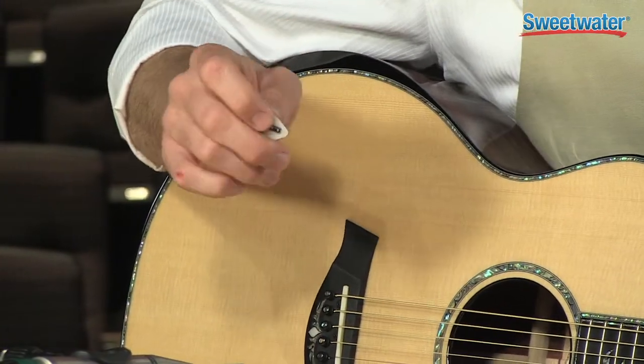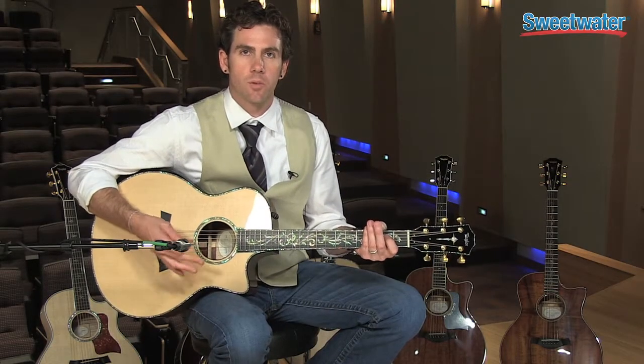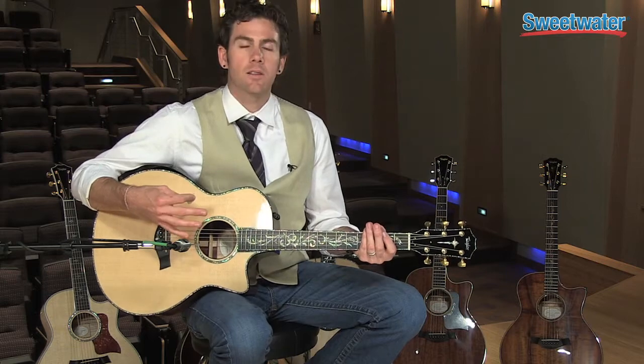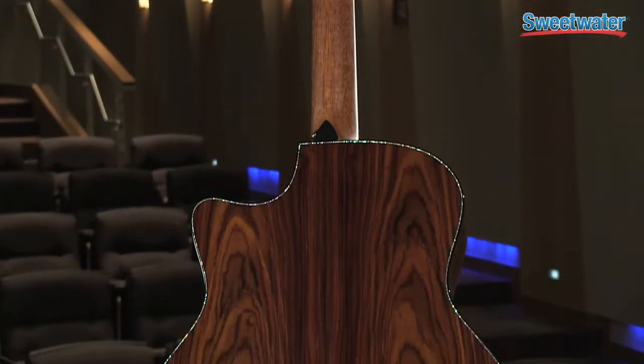Going numb because my arm is draped over the guitar for so long — which we all love to play as long as we possibly can. It's built with AA Sitka spruce tops and Cocobolo rosewood back and sides.